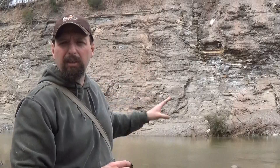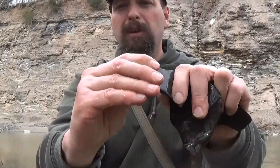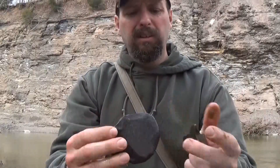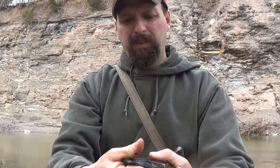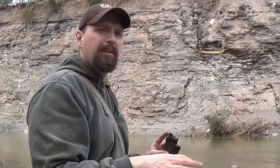Hi, welcome to Burning River Bushcraft. Today we're going to be making a slate turkey call. We're out here at a river, and behind me you can see there's a whole wall of shale. This whole area is just filled with shale and slate. The problem today is not going to be finding it — I'm walking all over it. The trouble is going to be finding a thick enough piece.